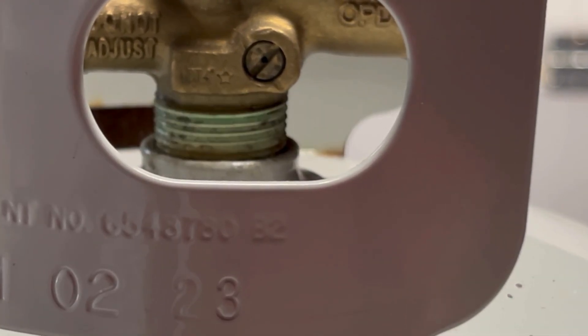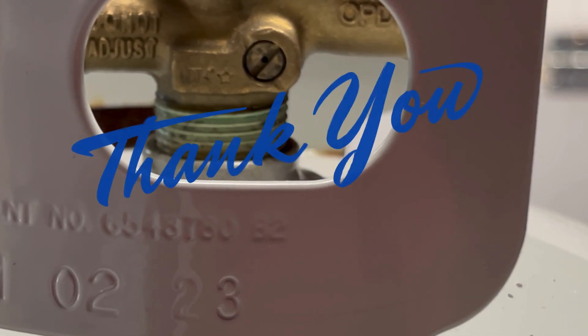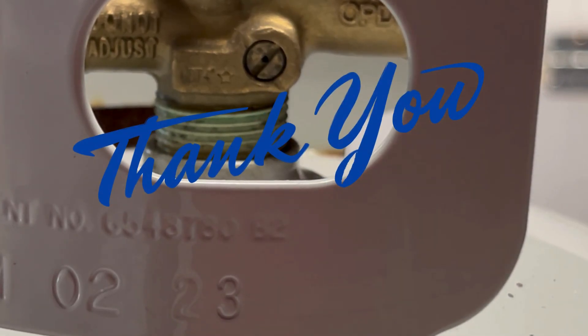So once again, this is how you open the bleeder valve on a propane tank. Hope you enjoyed it, hope it helps — have a great day, thanks for watching.